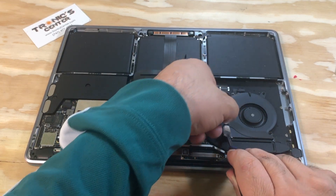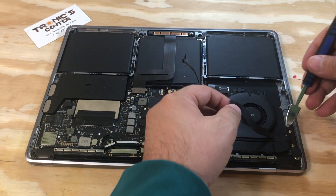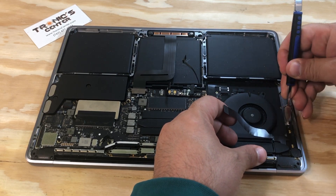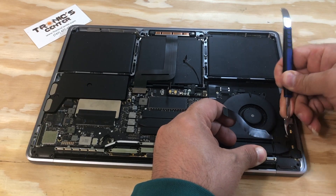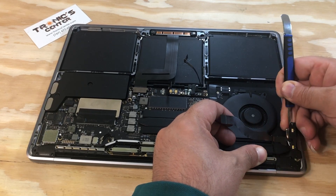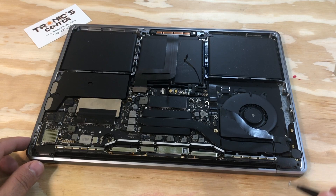Using your spudger from the side, pull the connector — the audio flex cable, audio jack, and mic — all the way up.